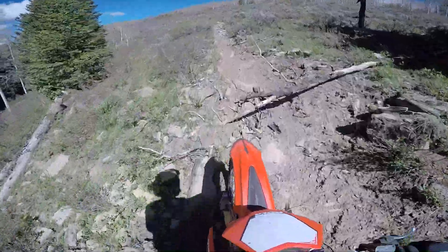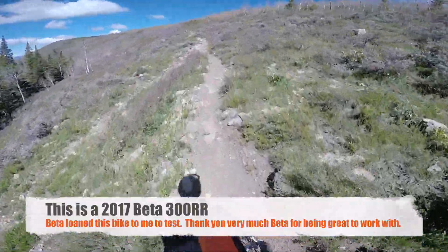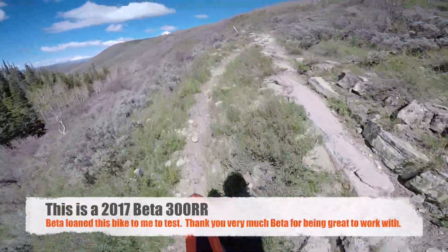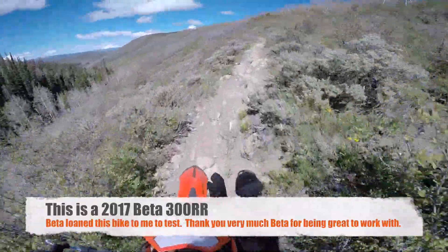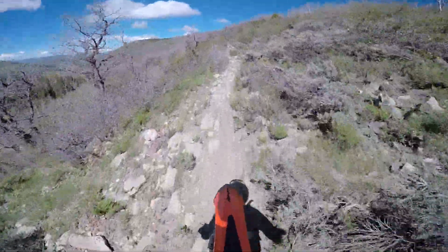How's it going guys, Kyle with Dirt Bike Channel here. I'm going to run the Beta and the Sherco up this single track trail. The Beta I have set the power valve to the exact specification — this is exactly how it came right out of the box. I've not adjusted the power valve for this ride. Taking it up this trail, it's really rideable power, but there isn't a ton of power there and it's going to suffer a little bit.